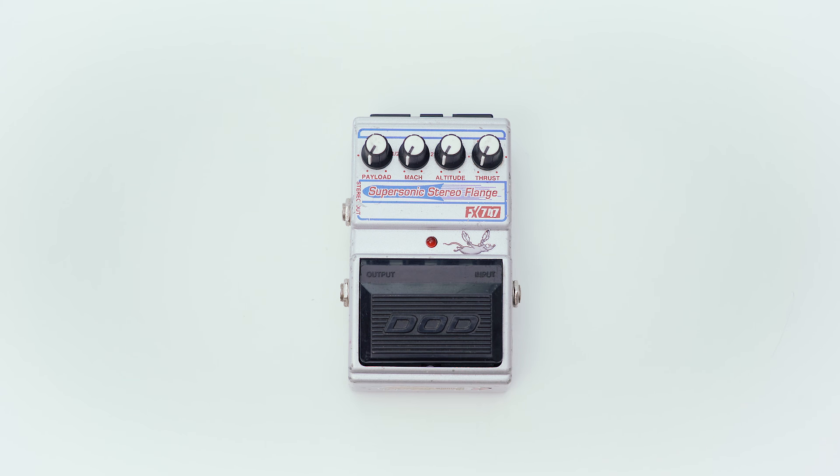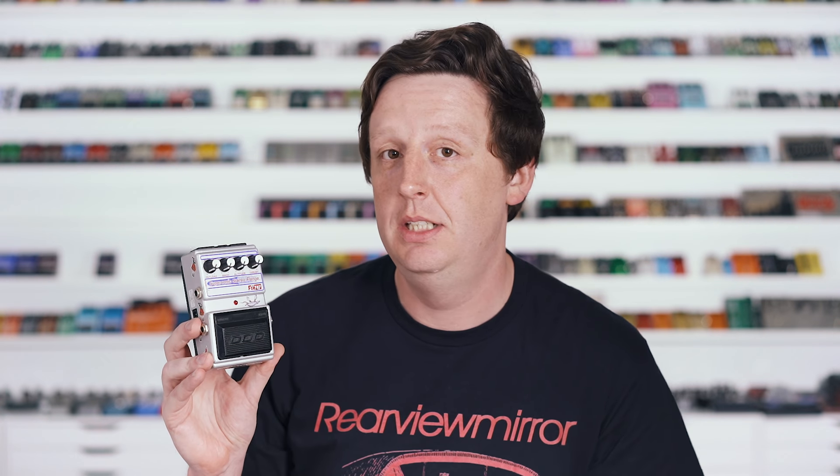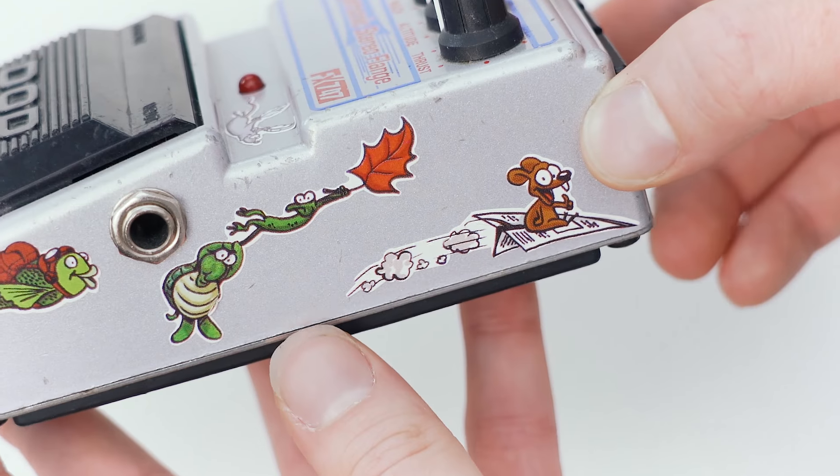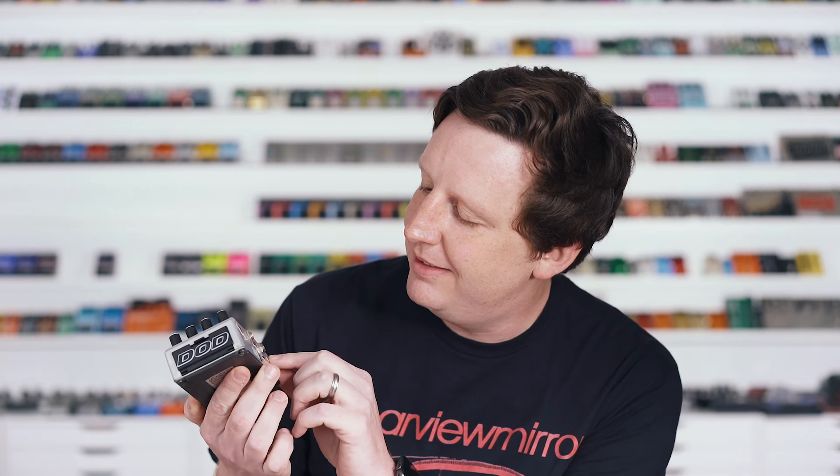Also from 1996 is the Supersonic Stereo Flange FX-747 — 747 Supersonic, anybody connecting the dots? It's probably just me. It has controls: payload, mock, altitude, and thrust. It's a really good modulation pedal — actually analog bucket brigade with an MN3007. It is essentially a recased FX-75. And mine has little stickers: fish, turtles, a squirrel riding a paper airplane, and frogs in capes — you're never going to find that.